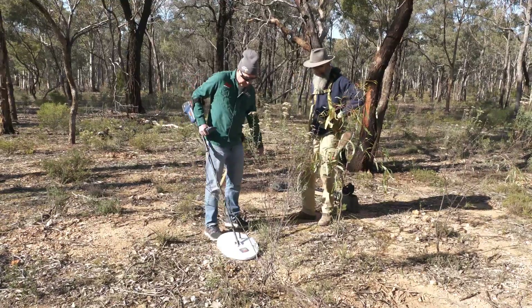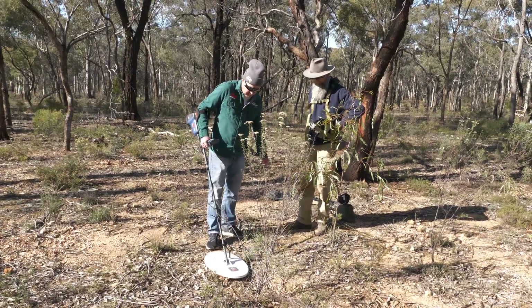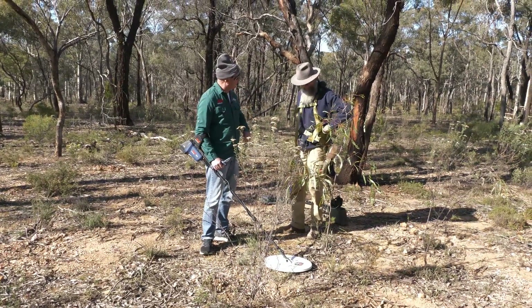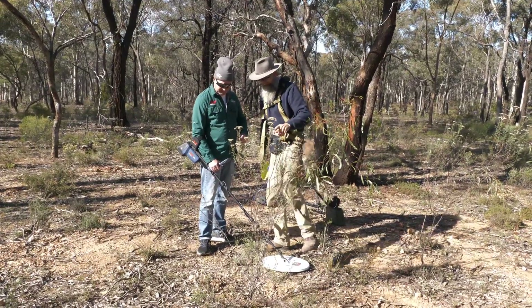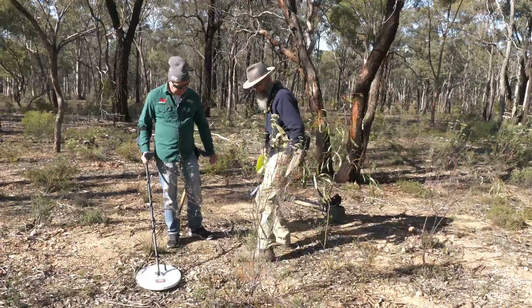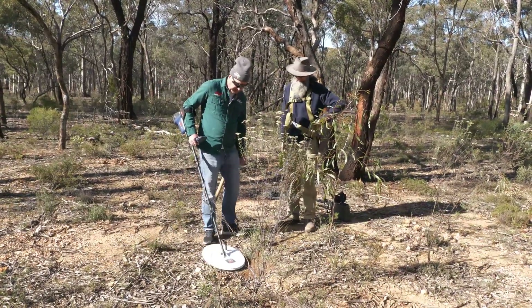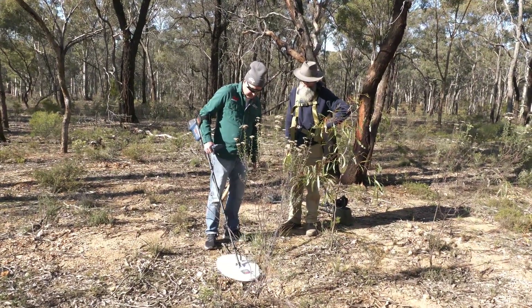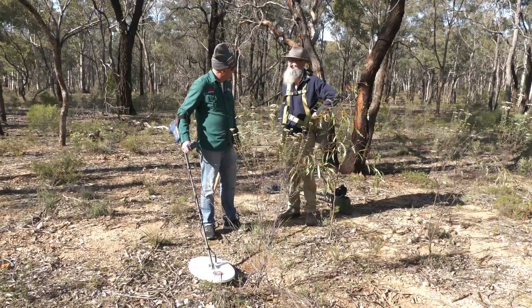I'm tipping I've just got a slight ground noise there. I don't think we're going to worry about that Coffee Bush — time to move on to the next target. Actually, before we do, let's just scrape the surface just in case. But I think I was imagining that one. On to the next target.